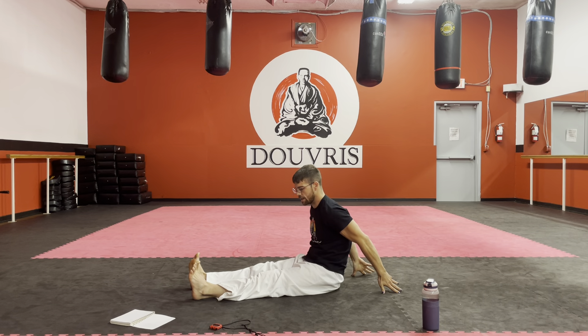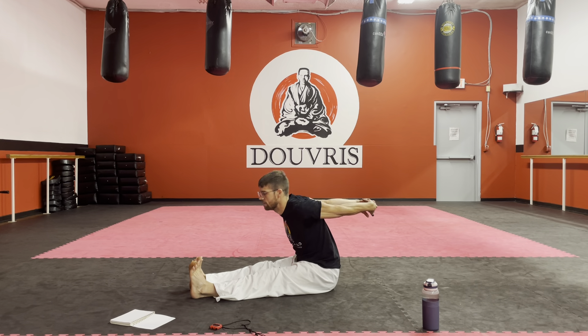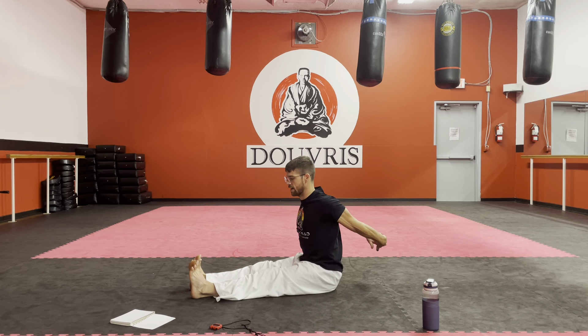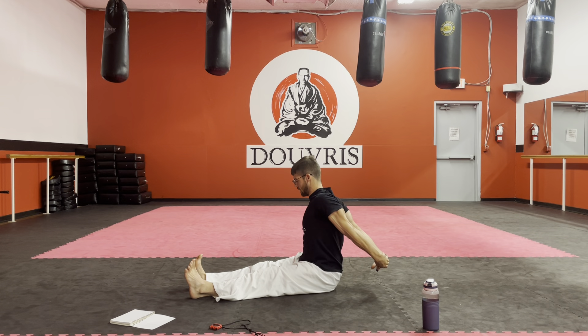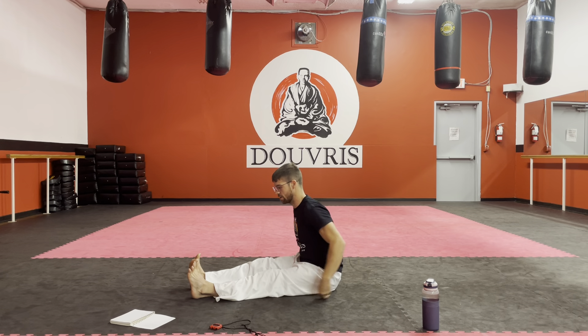We're going to bring our hands behind us. For the first one, I like to clasp my hands — this one might feel a little tough at first, but it feels good. It's going to open up the chest. Maybe lean forwards a little bit, side to side. There's no wrong movement here. Just take it slow to feel that body wake up.